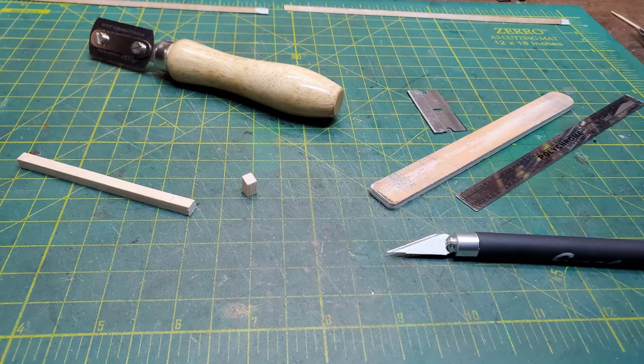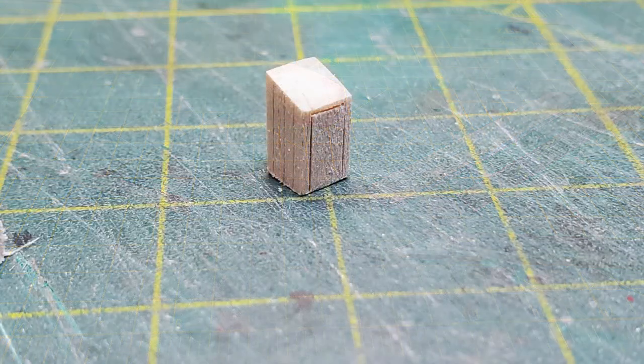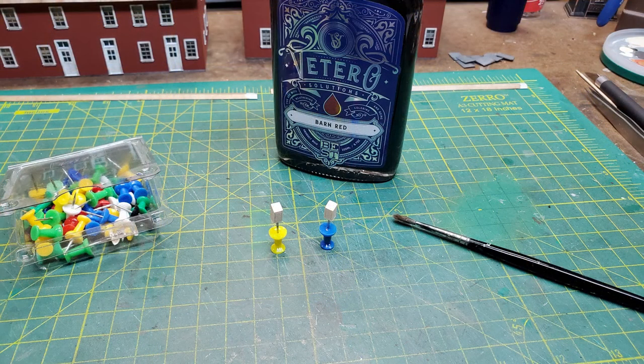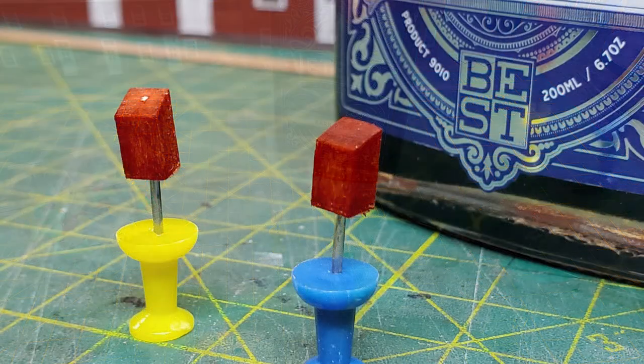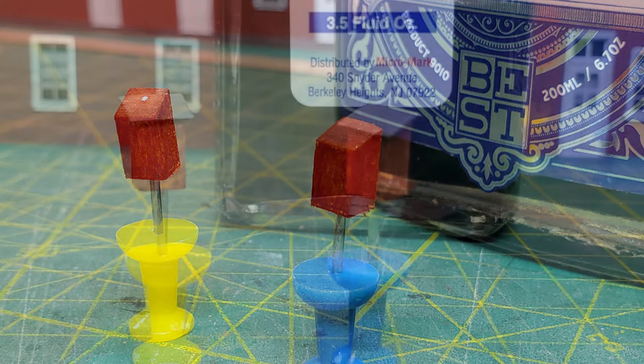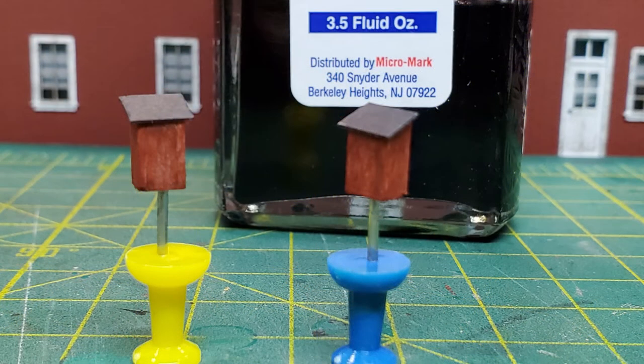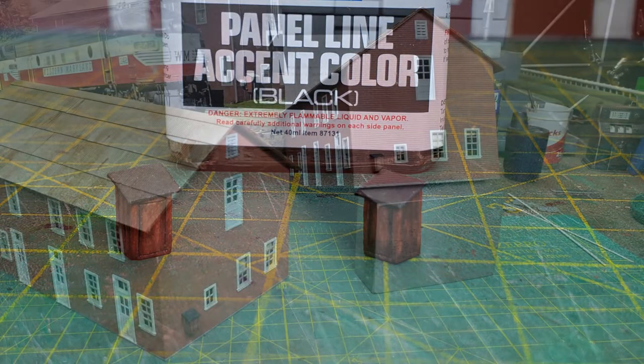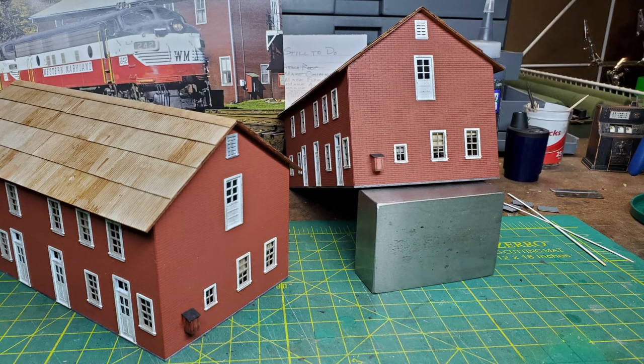There's an electrical box on the back of these buildings that I made from a small piece cut off of strip wood that I carved a door into. I stained it with some red stain, then went over it with a darker wash and put a roof on it. After that I used some panel line accent to make the scribe line stand out, then I glued them in place.